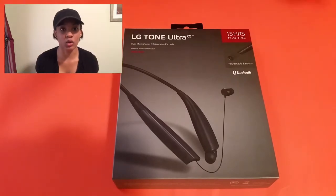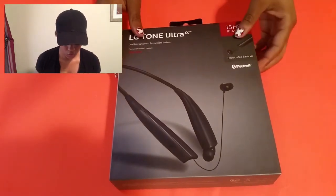I decided to get the black pair because black is a nice color and black goes with anything. So let's open these up.